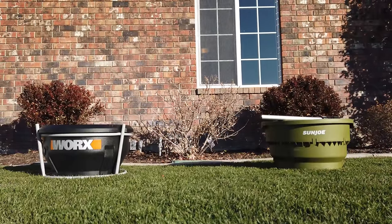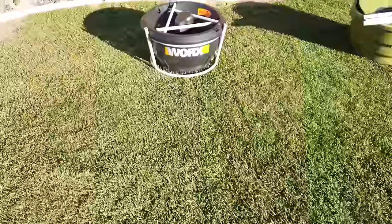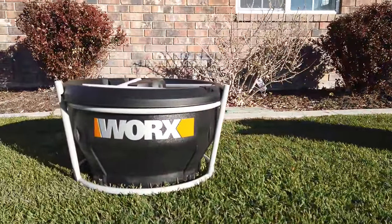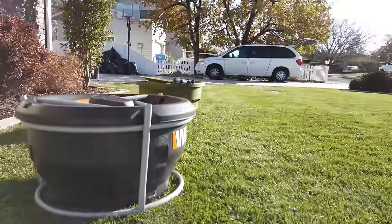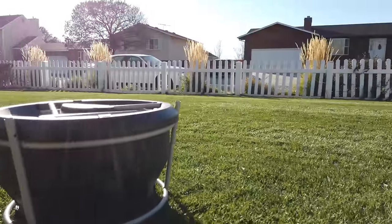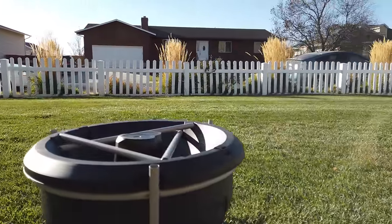In this video we'll be comparing the Works leaf mulcher against the Sun Joe leaf mulcher. We're putting these two head to head because they were the top two in their category. The ratings are great, they have a space saver design, and both of them are virtually the same size — about 22 inches in diameter. And when you're only using this once or twice a year, space saving is a big deal.